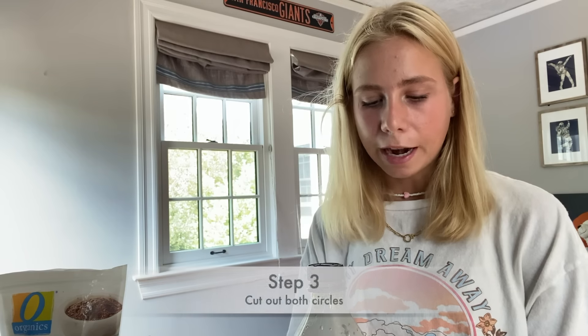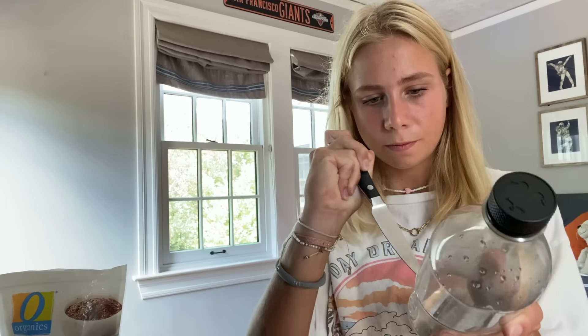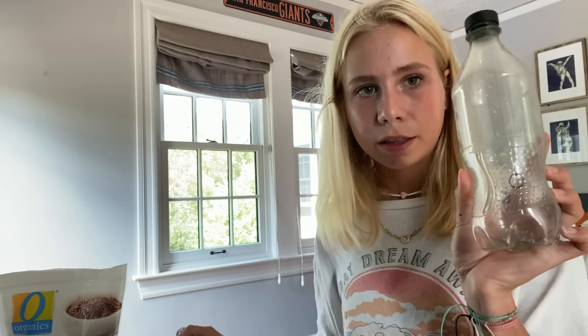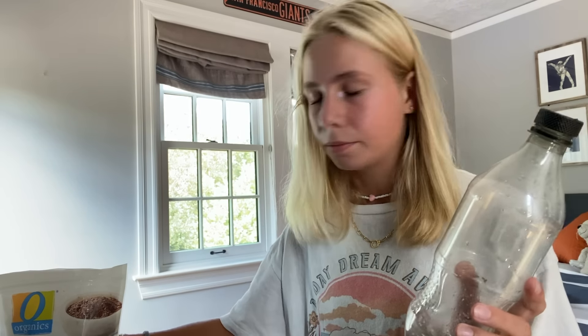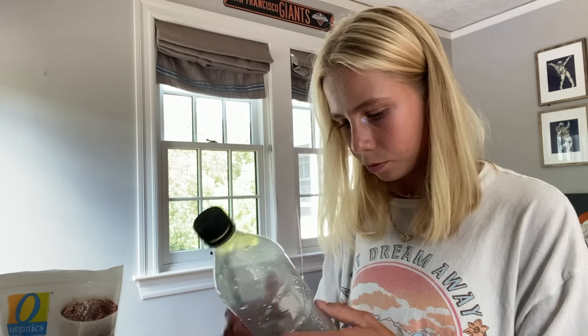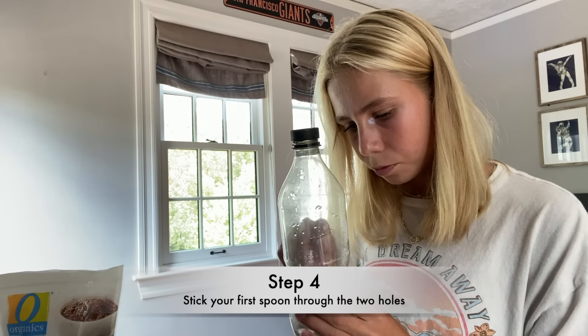After that, you want to cut out both circles on each side. You can do this by sticking a knife into the circle to start the incision and then going in with the scissors to finish the circle. After you finish cutting both holes, feed your spoon through them.